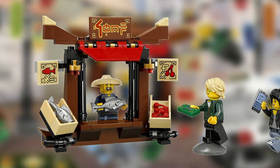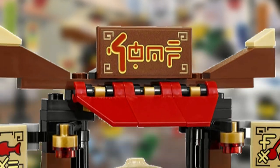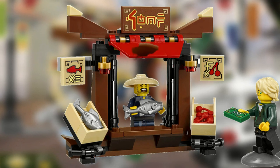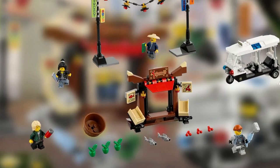Lastly, there is the biggest structure which is the street food stall. The sign on the stall says Shop. The stall also has two tiles that represent the shop is selling fish and cherries. The set also comes with two crates and half a barrel so you can display apples, cherries, and the fish.